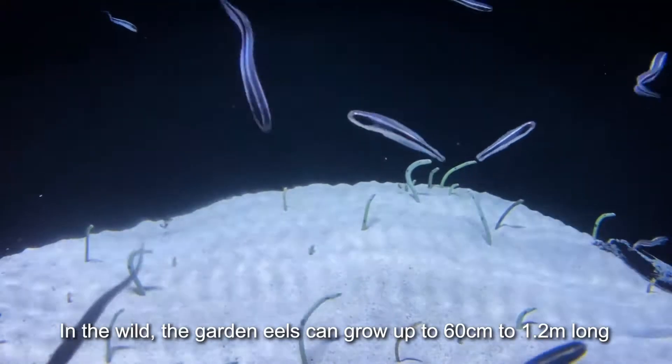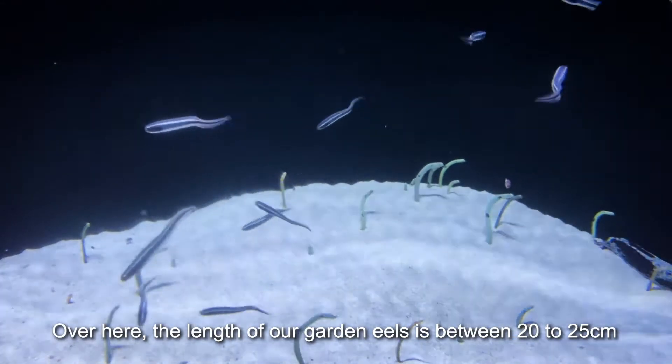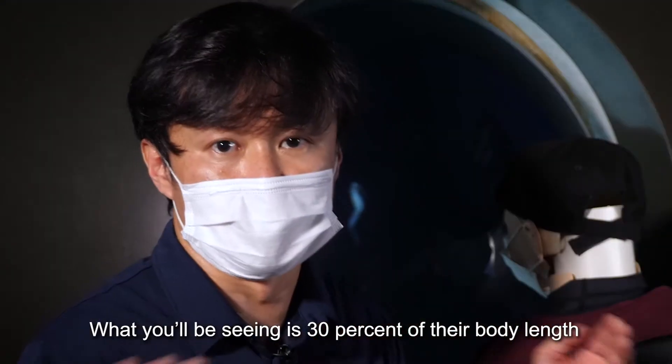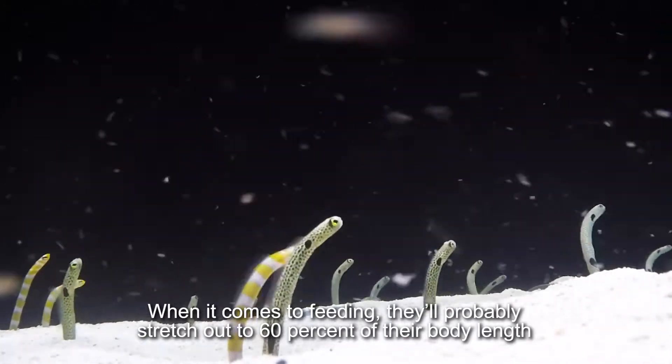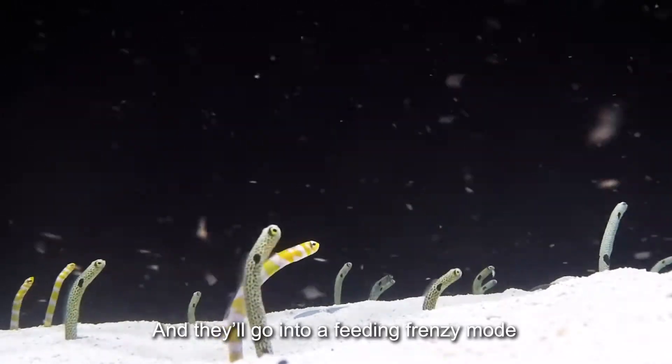In the wild, the garden eel can be as long as 60 centimetres to 1.2 metres. Over here, the length of our garden eels is probably between 20 to 25 centimetres. What you will be seeing is 30% of their body length. When it comes to feeding, they will probably stretch out to 60% of their body length and will go into a feeding frenzy mode.